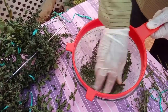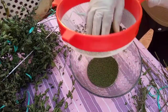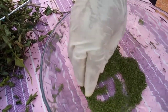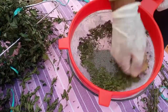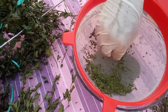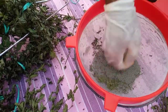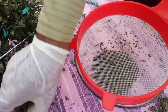A little bit, and the color is very good — the color is very green. We add a little bit. I'll add a little bit of salt. Let's add some salt; the salt is good. Now we'll add the salt.